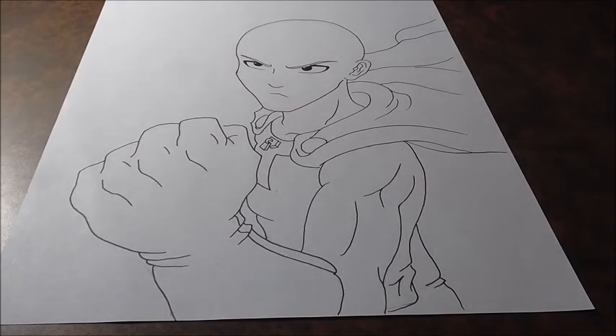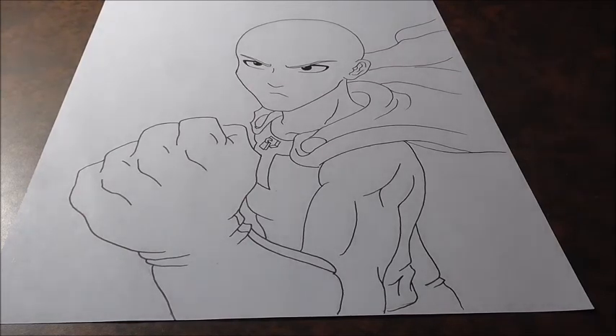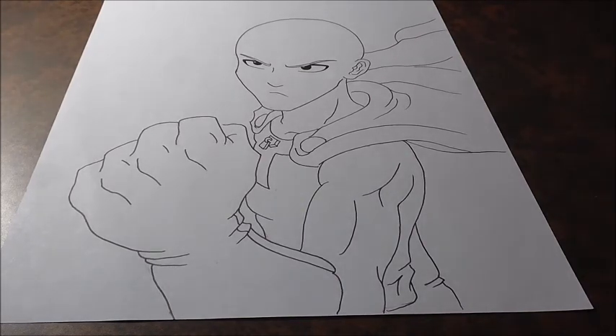Hey guys, what's up? Shin0525 here, back with another drawing video. Today's video is going to be on Saitama from the anime One Punch Man. Super good anime — I actually watched that one, it's really good. So if you haven't seen it, go watch it.